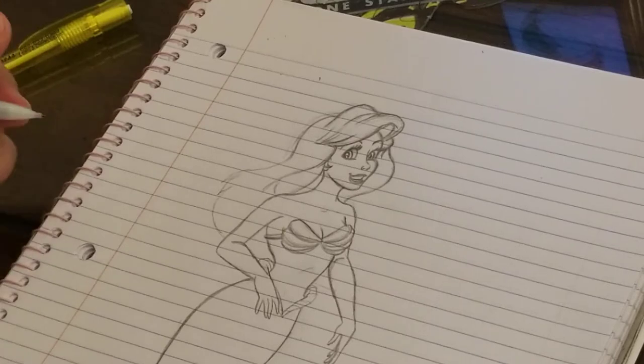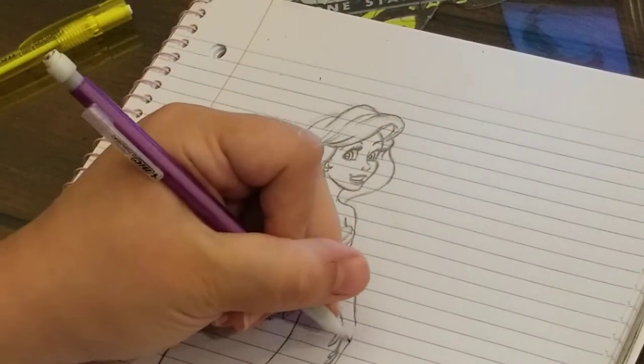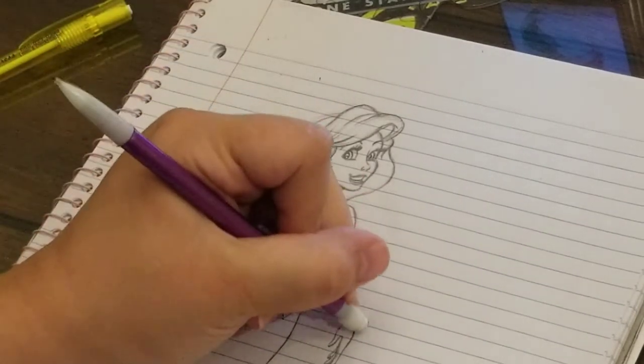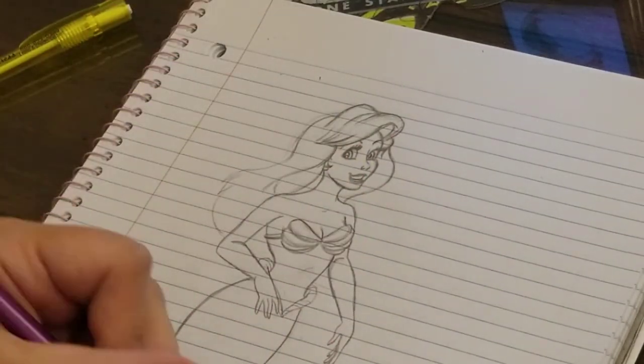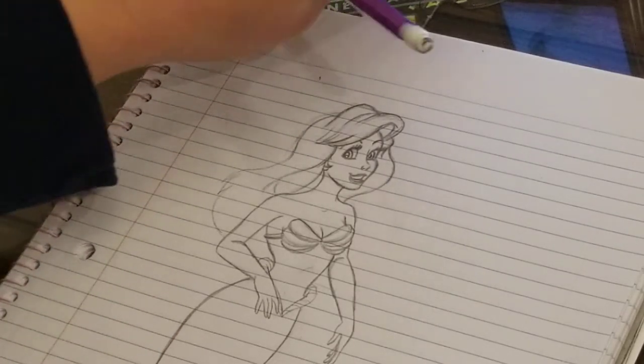There's that hand - that's about right. And now for the tail - just let me swoop down here.